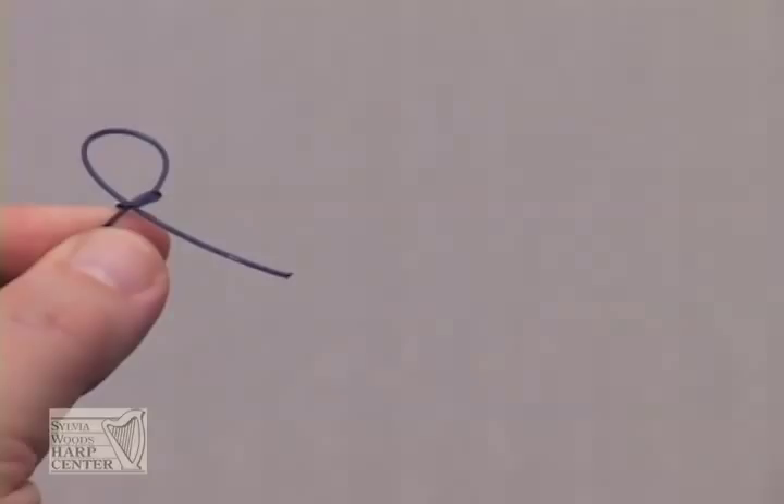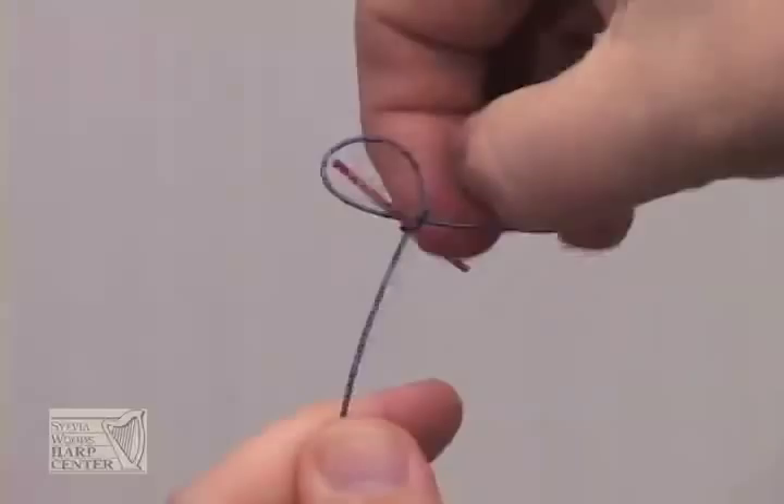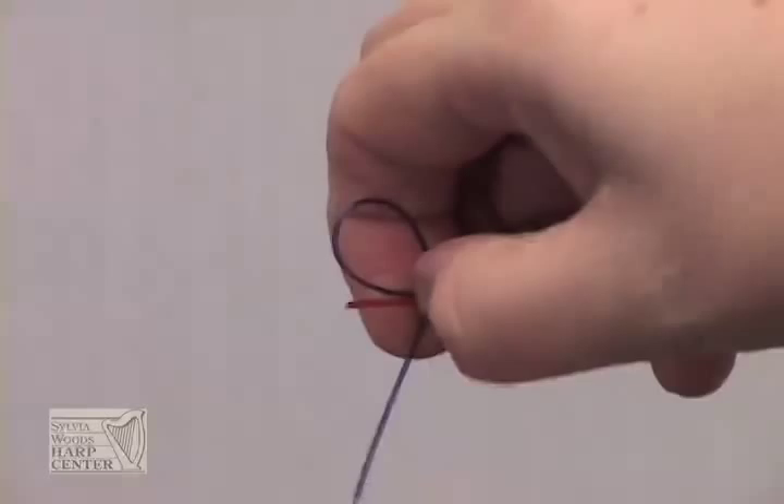Then take your toggle, insert it in the small knot, and tighten it as much as you can. If you tie the knot correctly, the more you pull on the long end of the string, the tighter the knot will become. If you tie it backwards, as you pull on the long end of the string, the knot will untie. For thinner strings and to help keep the toggle in place, you can tie another loop around the finished knot.